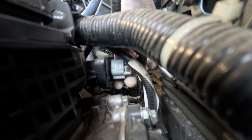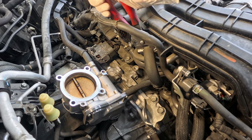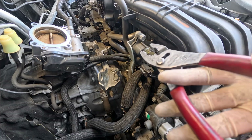Disconnect the TGV connector on the driver side. Now move to the right side, back of the manifold. Remove the PCV hose and the purge valve hose.